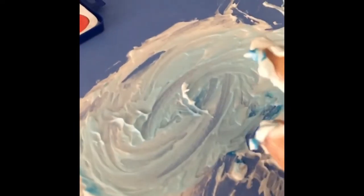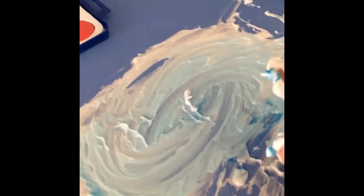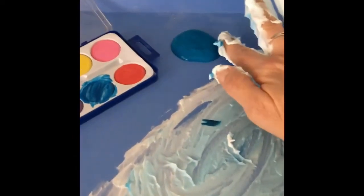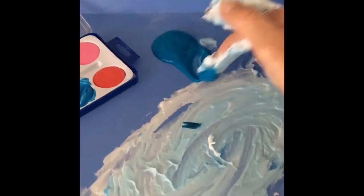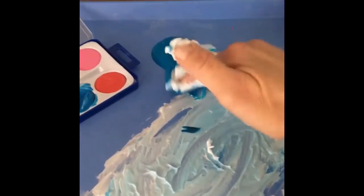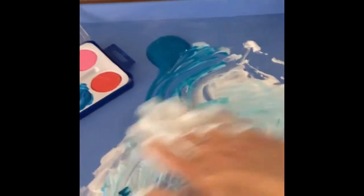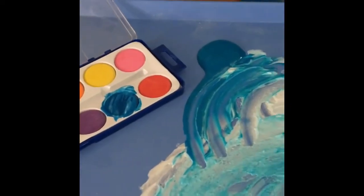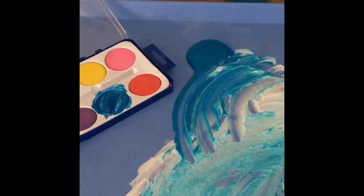Now I'm going to try something else. All right, now I am using a little bit of tempera paint. Of course it's blue — my favorite color. I think I put a little too much. I'm going to add it into my shaving cream. Look how pretty that is. My favorite color — it looks like the ocean. My favorite spot.